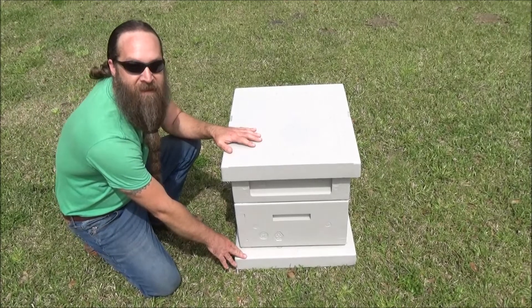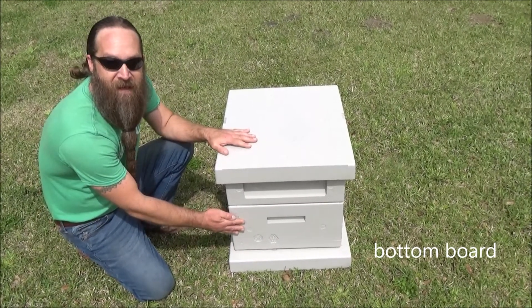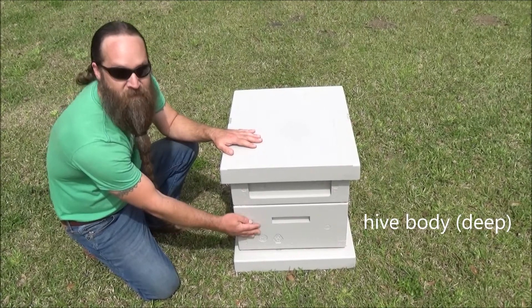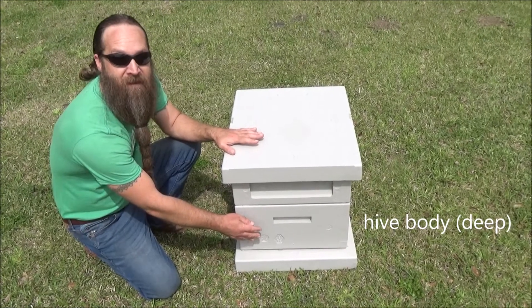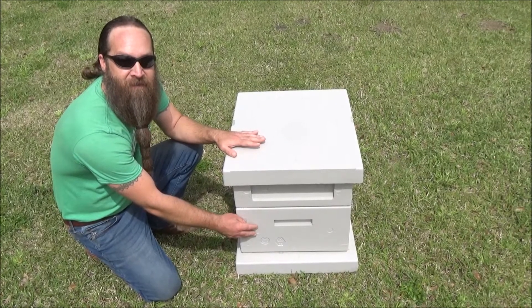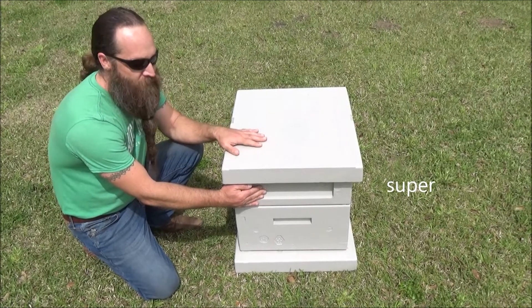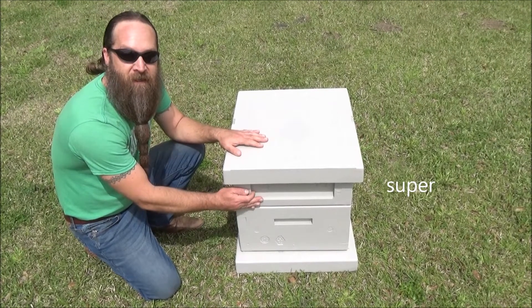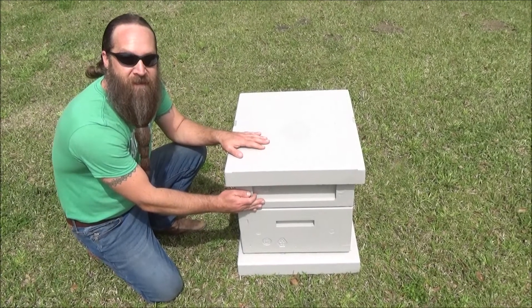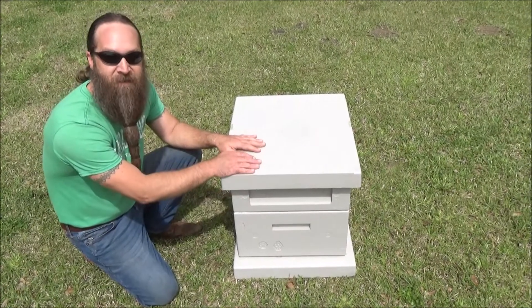So first we have the bottom board — I'll show you how that's ventilated in just a minute. Then we have the hive body, or the deep. This is where the queen, a lot of the workers, all of the larvae, some pollen, and some honey are going to be stored. Then on top we have a super. Supers are just for the storage of honey — that's what the bees use for their energy, and it's also what the beekeeper harvests from. And then finally we have a lid.